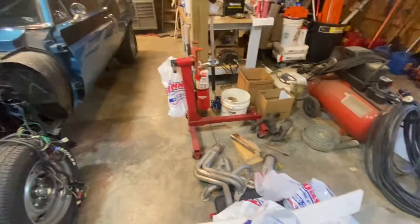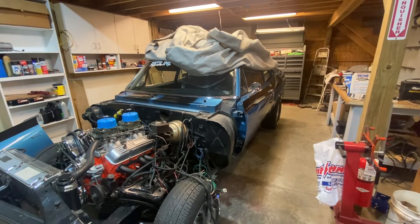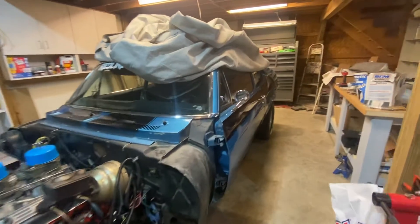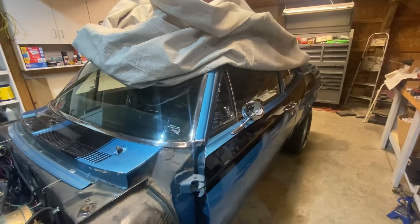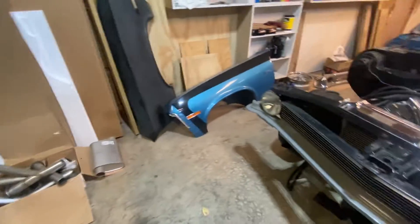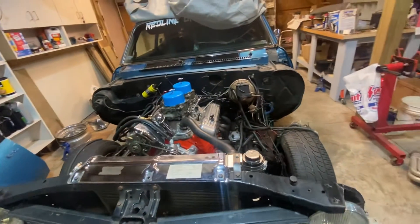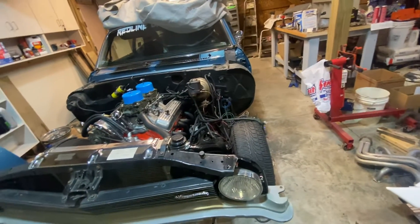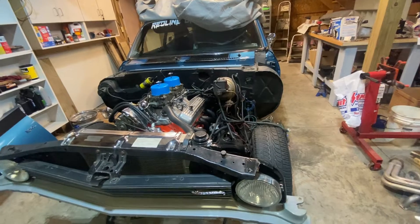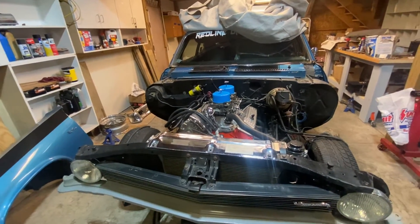Still got a bunch of stuff for sale, still trying to get rid of some things. I did find a set of Nova seats that are black — they need to be recovered but they're a lot cheaper than the ones I got. Everything's moving along. The exhaust is almost ready to go; even though it's in that box, it's almost ready to be welded together because the headers are on. I'll just drive with open headers for a little bit, drive it on the trail, then take it over to Thrifty Muffler for them to finish the exhaust.